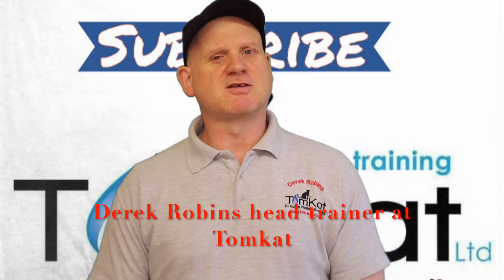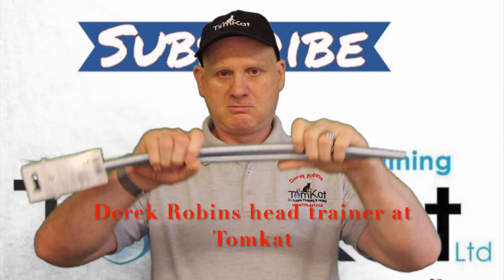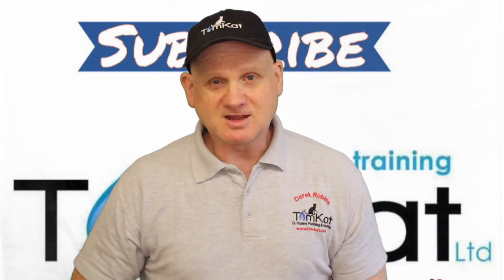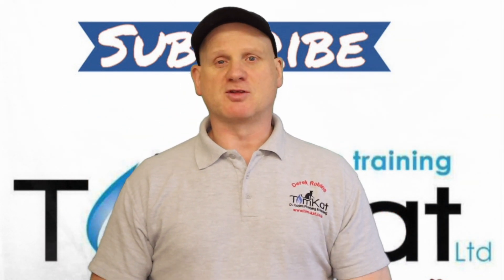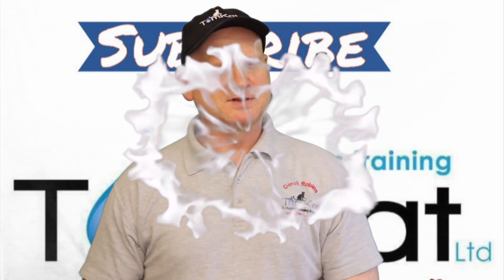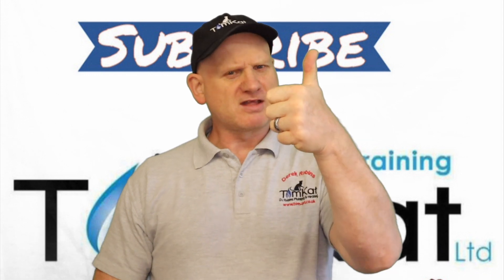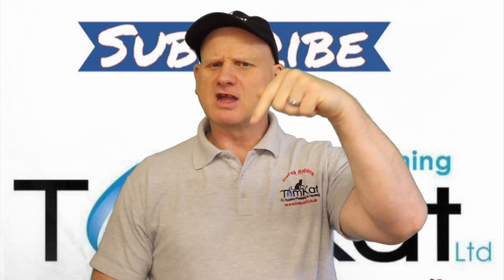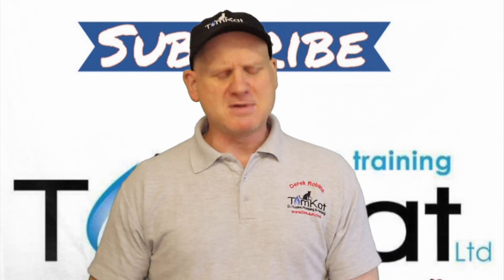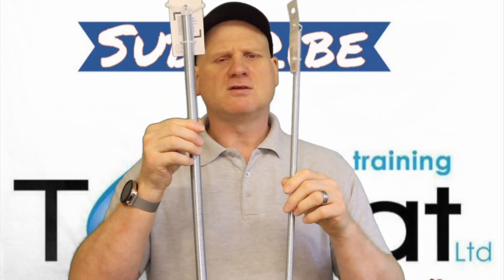Hello again, it is I, Derek from Tomcat Gas Trading and welcome to this video all about these things. But before we get into this video, please could you take some time to subscribe because it helps the channel. Don't forget to hit that notification bell because you want YouTube to tell you when we're uploading videos. Don't forget to give me a thumbs up and don't forget to put a constructive comment down below. Let's stop waffling and get on with finding out exactly what we use these for.